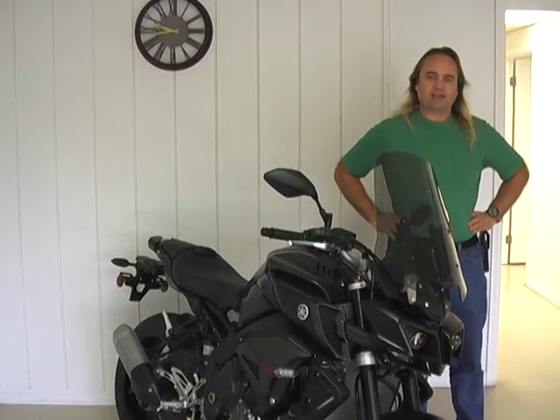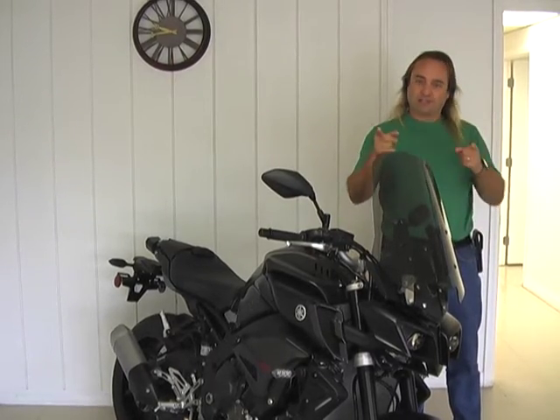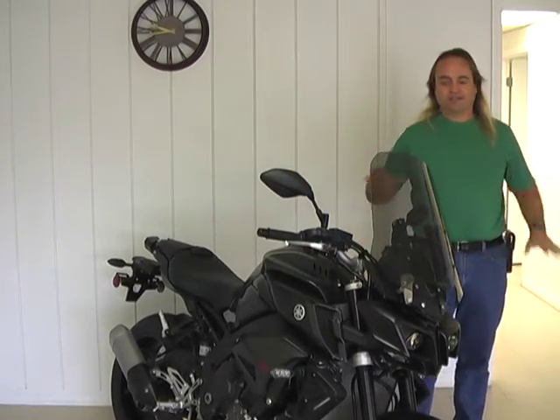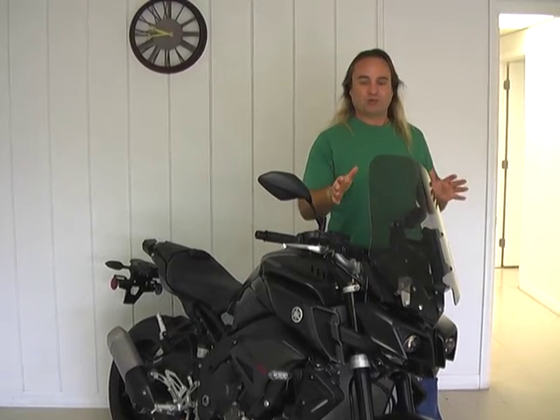Hey everybody, this is Mark from Madstad Engineering. I want to show off our new Yamaha FZ10 Quick Detach Windshield System. Great system — naked bike, when you want wind protection, this is the way to go.